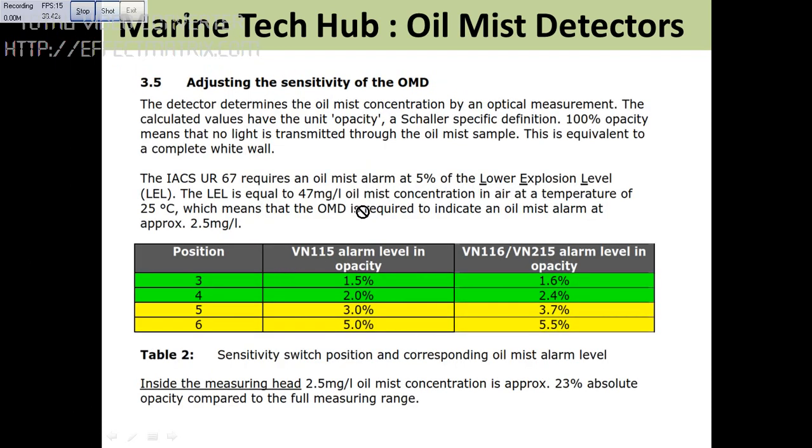The oil mist concentration is normally measured by optical measurement. If the light is not passing — no light transmission — that means it is 100% opacity. Here they have given the percentage: 2% is green, 3% is giving an alarm. So this is very important.